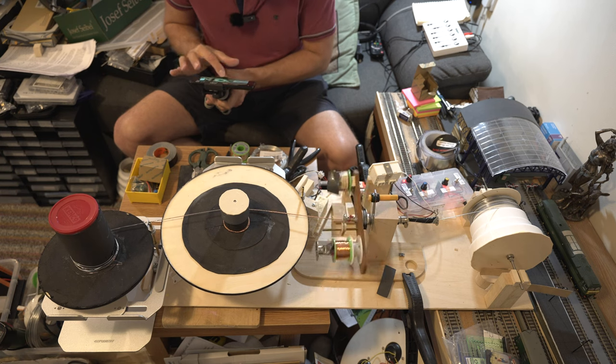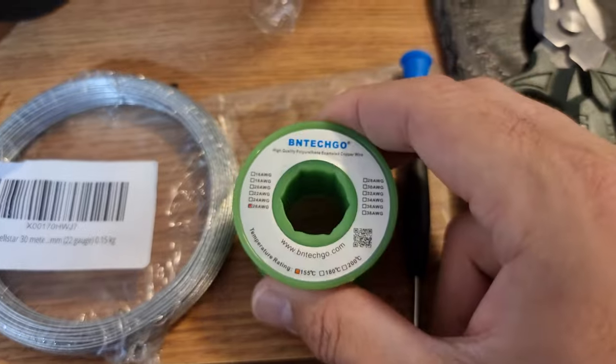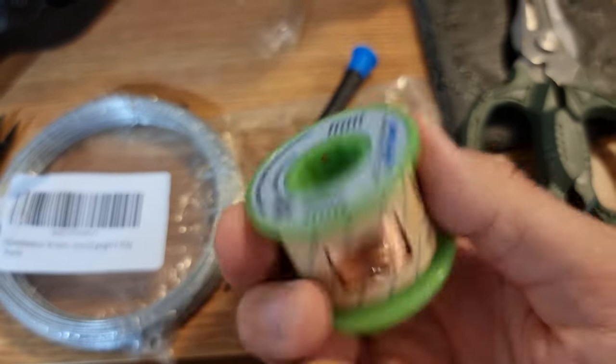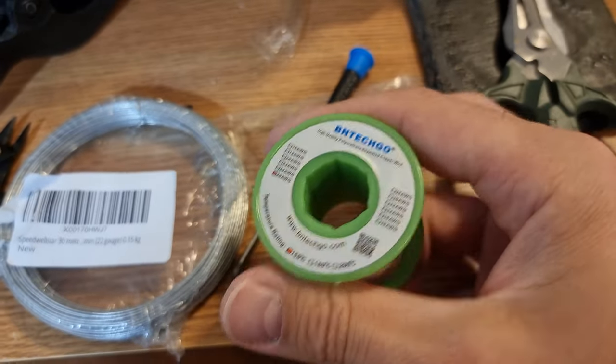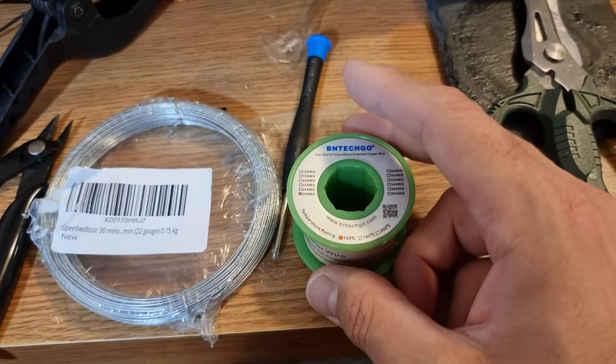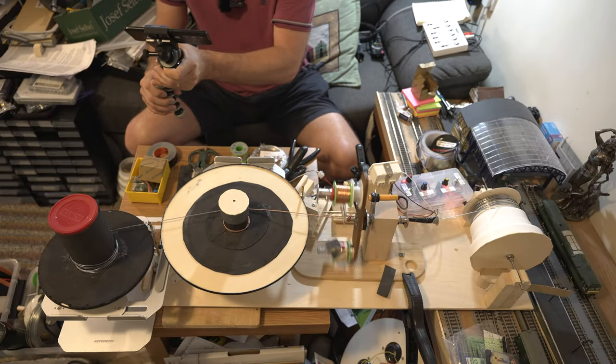The copper wire that he's using is 155 degrees rated magnet wire — the sort of stuff you get off Amazon or eBay, something like that. That is what is producing these bagels on this bagel winder.